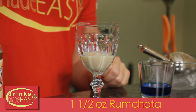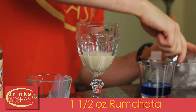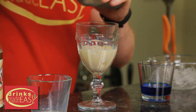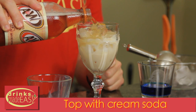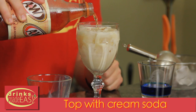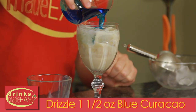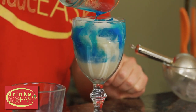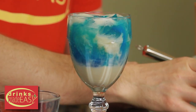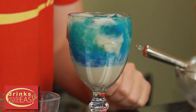To build your White Walker, you're going to start with one and a half ounces of Rum Chata. Make sure you're going to add your ice. Top it with cream soda of your choice. Then you're going to drizzle one and a half ounces of blue curacao. And there you have your White Walker.